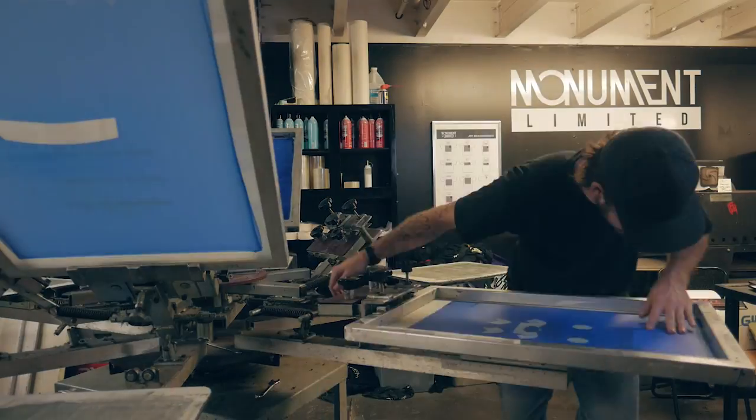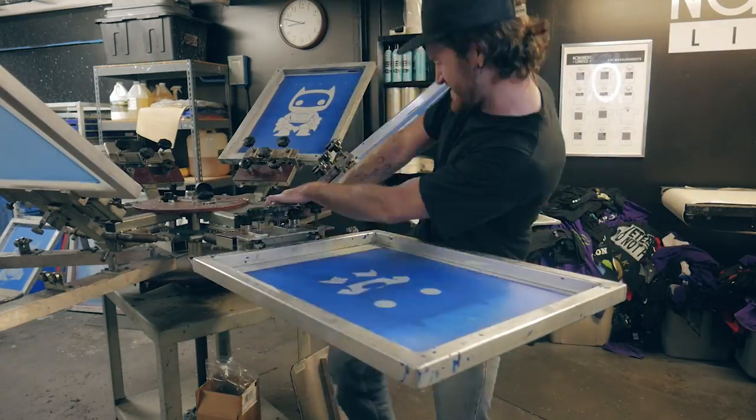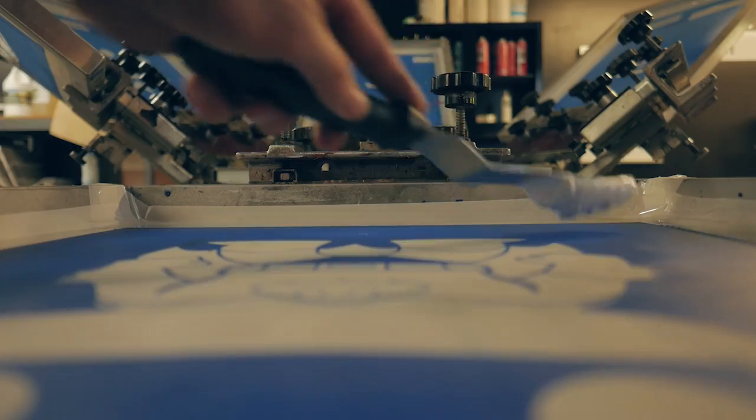We're going to rinse and repeat with the remaining four colors — this is going to be a time lapse. Okay, the screens are registered. Now we need to tape them and ink them.